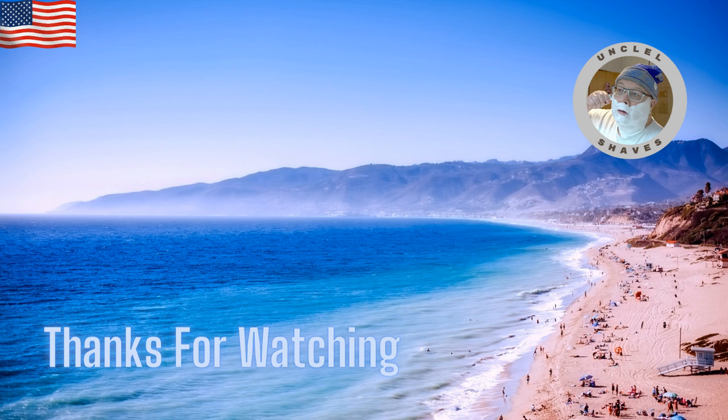That's my show for the day. Thank you all for watching. I'll catch you on my next show, which will maybe be Monday or Wednesday next week. Cheers.